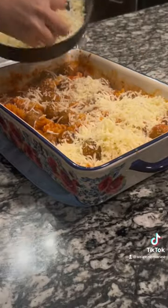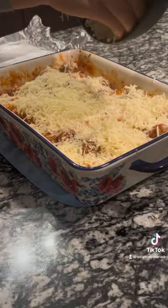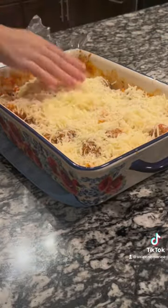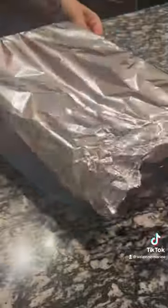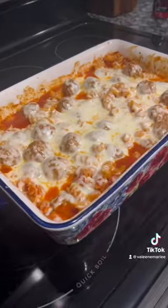Now we're going to top it with two cups of mozzarella cheese, cover it again with foil, and continue baking at 425°F for another 8 to 10 minutes, or until the cheese is nice and bubbly.